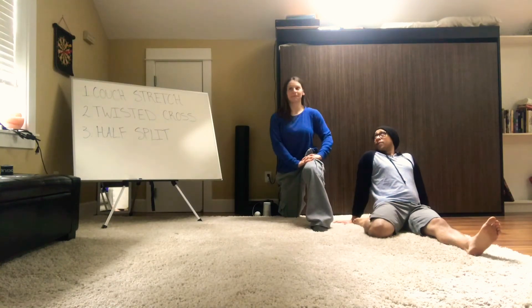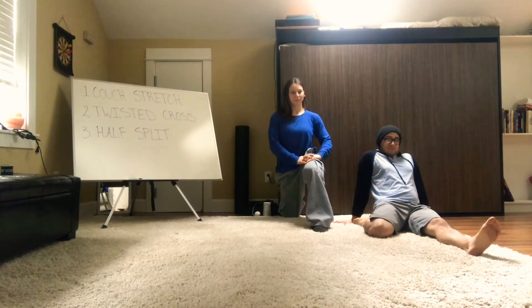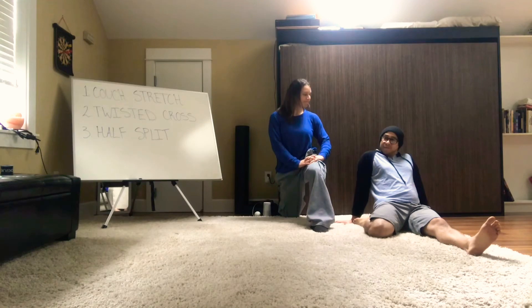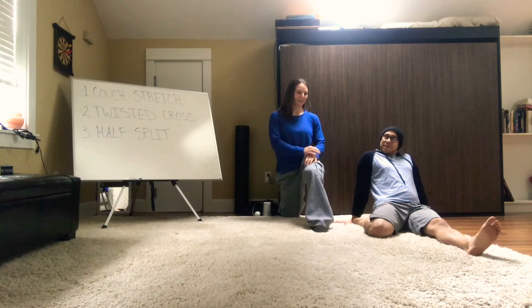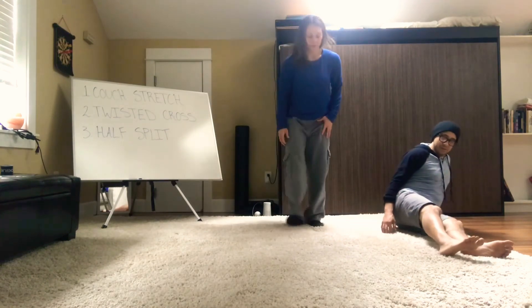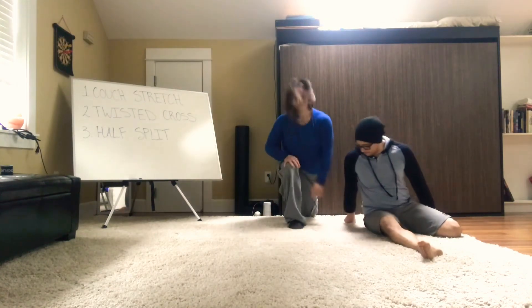You're going to hold this stretch for two minutes on each side. While holding these stretches, try to either close your eyes or count your inhales and exhales in your head. Inhale for about four seconds, hold the breath for four seconds, exhale for four seconds, hold it out, and then repeat.